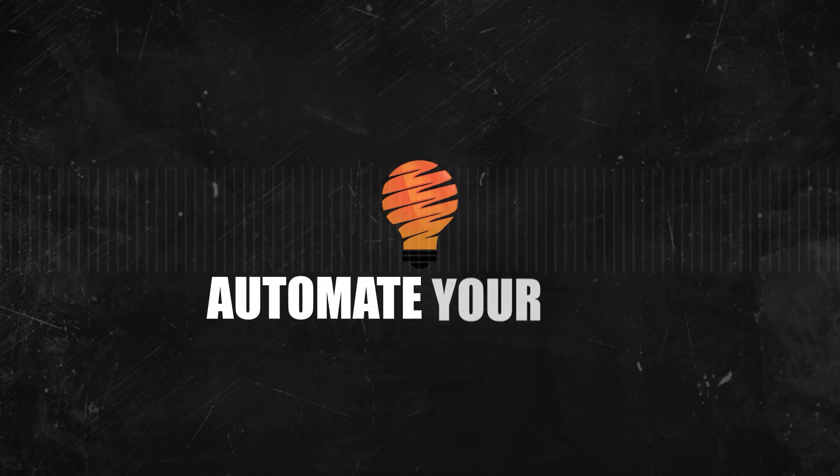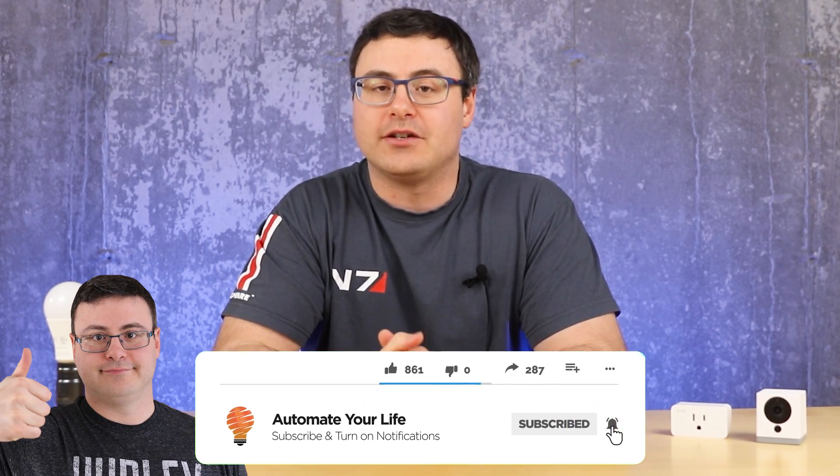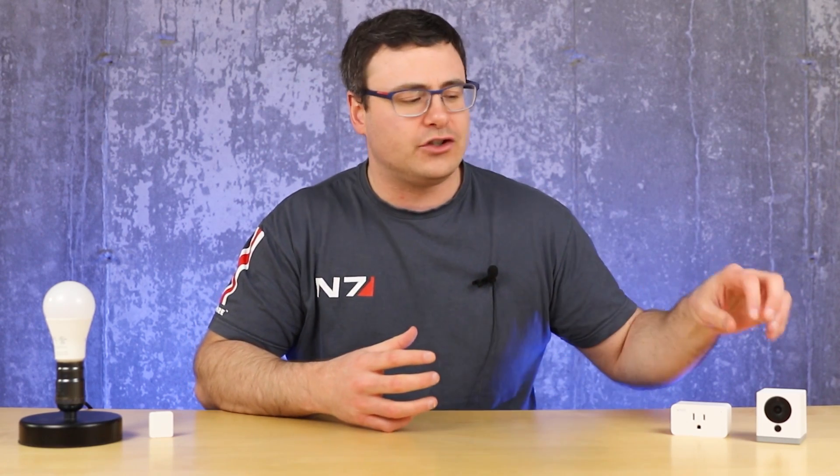Continuing with our three-part series on getting the most out of your Wyze Cams, we're going to extend outside of just the camera itself and into the other things you have in your smart home. Hello automators, thanks for tuning in again. I'm Brian from Automate Your Life and today I'm going to take the frustration out of automation by helping you get Wyze Cam Extended, because oftentimes Wyze cannot do everything that you're hoping for with just this camera.